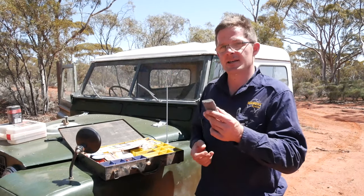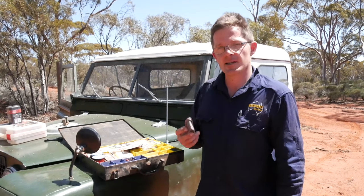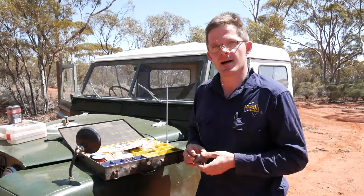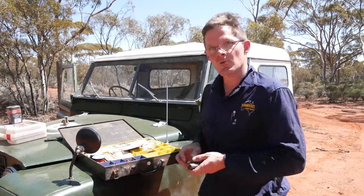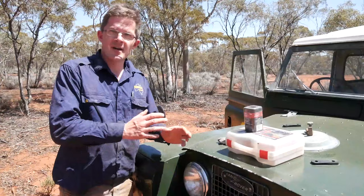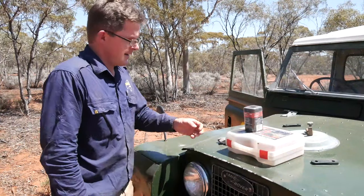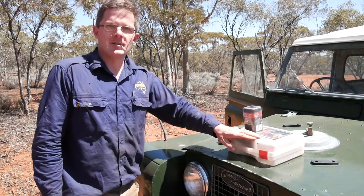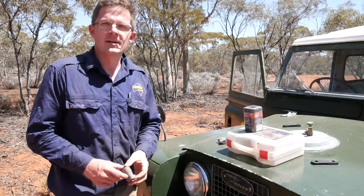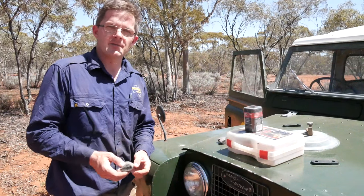Steel wool is really handy for a number of different things, particularly cleaning up spark plugs and points. But also, you can light a fire out of it, and that's what we're going to do here today. As you can see, I've got some additional equipment here today — a 6 volt battery and some jumper leads. Many of you can guess what I'm going to do: I'm simply going to arc the steel wool between the positive and negative terminals.